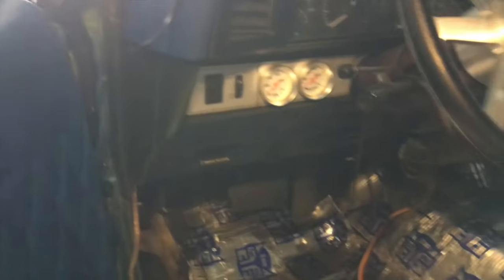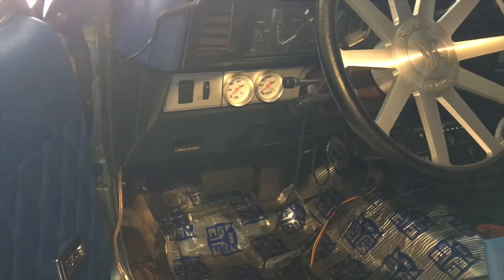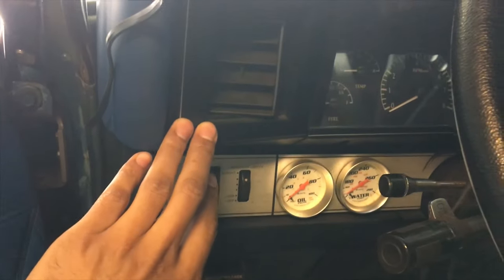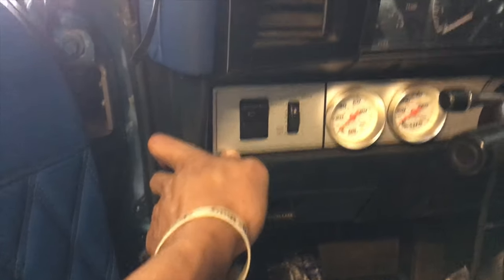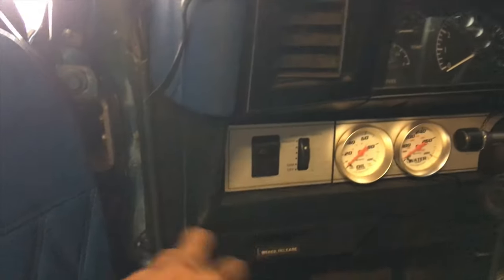The bottom dash will be getting painted real soon too. I'm gonna have my boy Steve Ellis come here. I don't know, y'all let me know what y'all think — I was gonna leave the top piece all black and paint all this down here blue, but then I was thinking about just leaving it black with this little brushed look down in here and paint everything else blue. I don't know, let me know what y'all think.